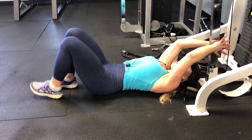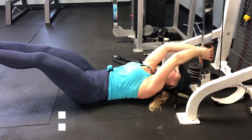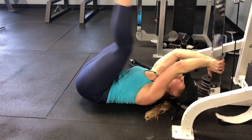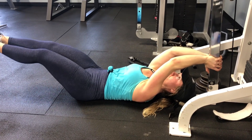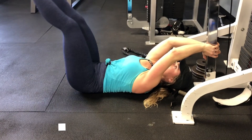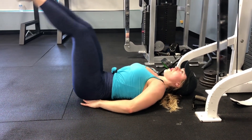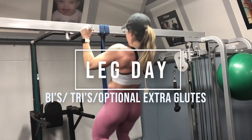For the lying leg and hip raise this week, really make sure you're controlling on the way down — this is going to make you feel it in your abs a lot more. You're hiking your hips up and then slowly lowering back down with as much control as you can. If you're still not quite at this level you can stick with regular lying leg raises and just try to keep things more controlled on the way down.